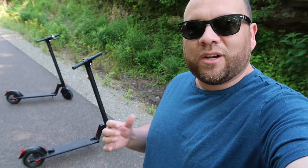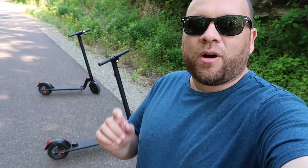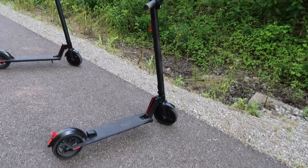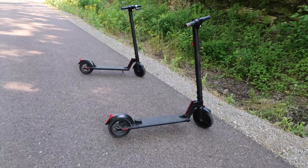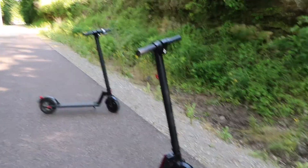We've got two different models here. We've got the version one and then over here we've got the version two. I'm also going to show you some footage of the version three, the brand new version. This is the V1 right here, this is the V2. As you can tell just by looking at it at first glance, there's not a whole lot of difference in the two, just some minor details. But we'll talk about some of the things they both have in common.